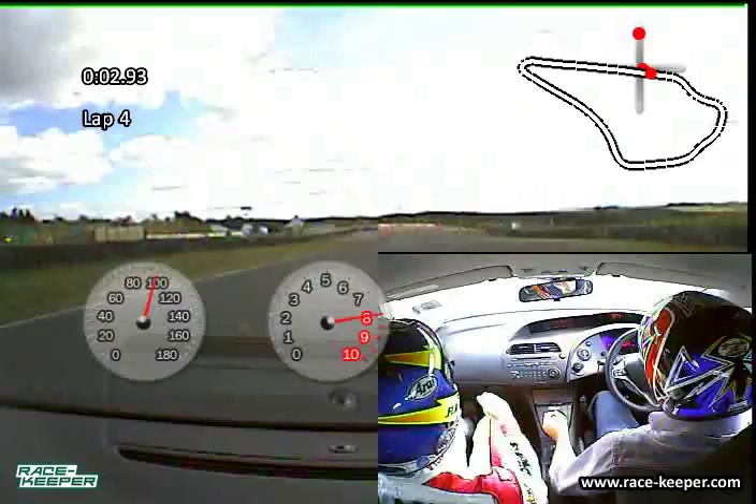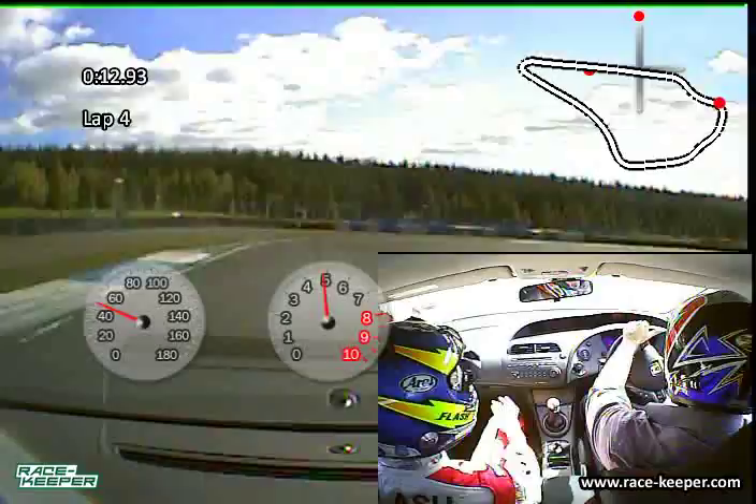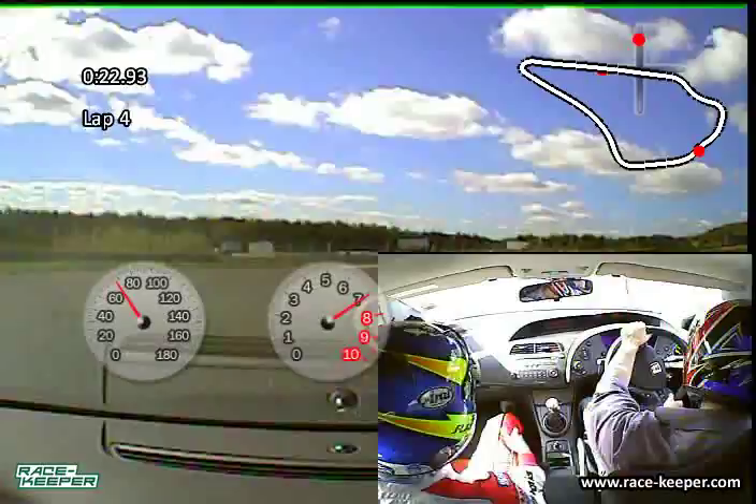Just braking in front of the front here. Smoothly does it. Tucking into the left, making that little steering input. Easy to get in. Dropping it in to the right. Just a bit of braking here, left and right.